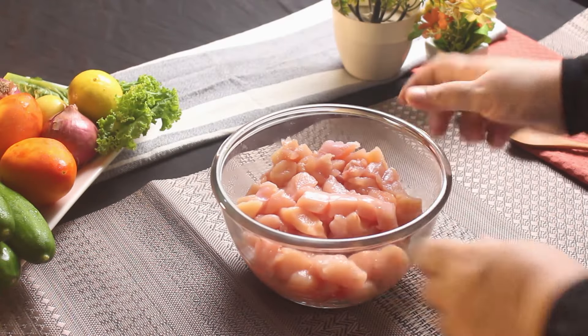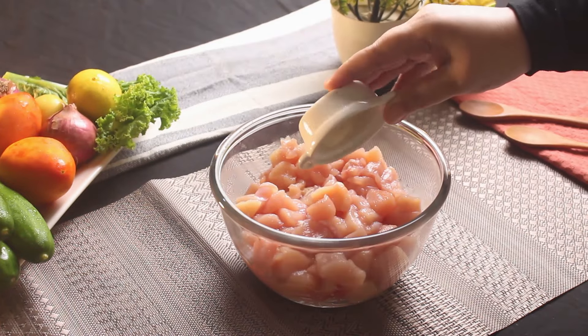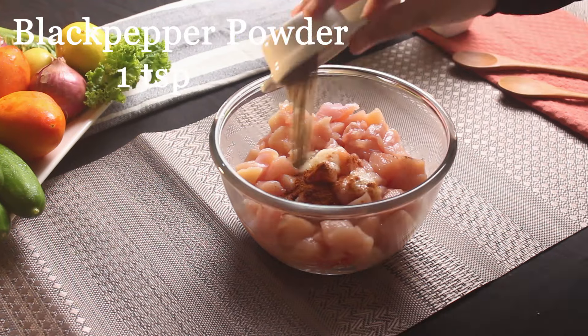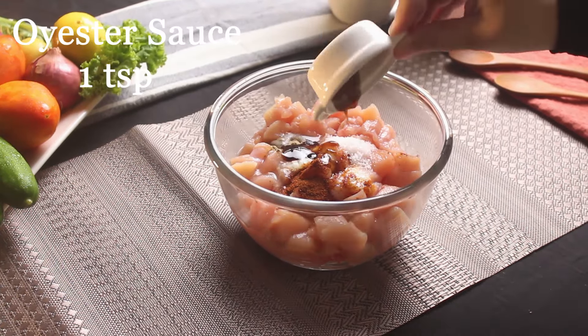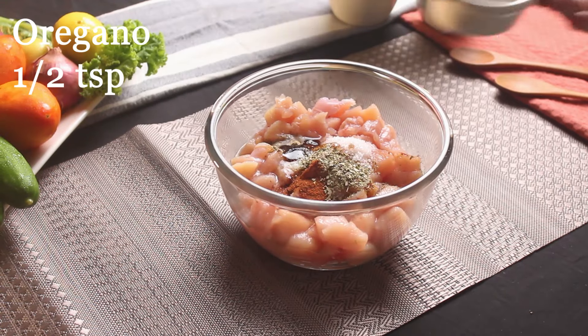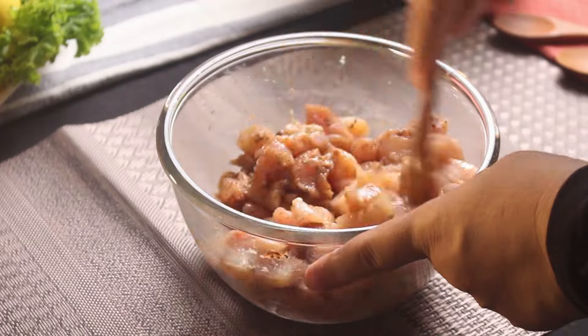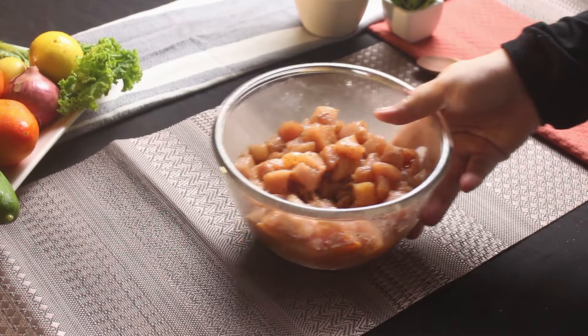First, let's get our chicken ready. Grab some boneless chicken and cut it into bite-sized pieces. Now add garlic, paprika powder, black pepper powder, salt, lemon juice, oyster sauce, and oregano. Give it a good mix, make sure each piece is coated with all that flavor. Let it marinate for 20-25 minutes while we get everything else ready.